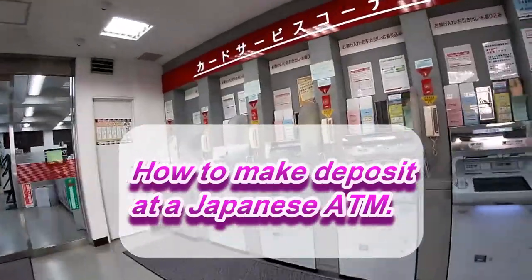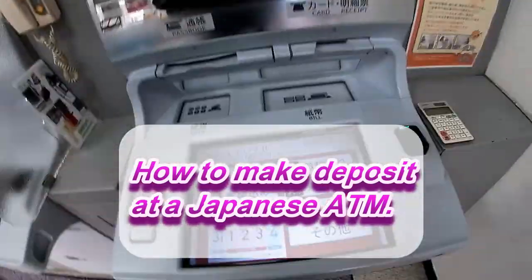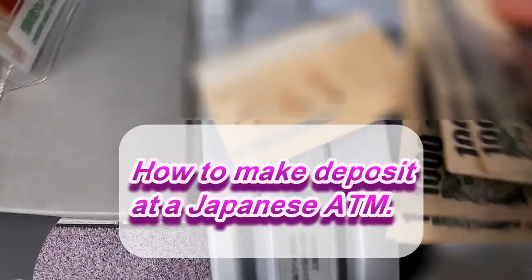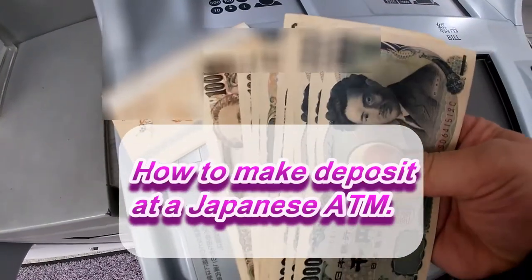Hi everyone, it's James in Japan. I'm at Tachiba Bank and I'm going to make a deposit. This morning I'm depositing 50,000 yen.